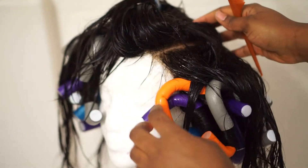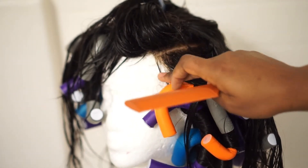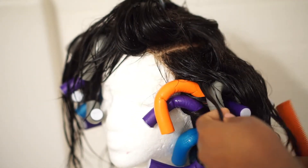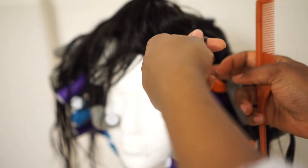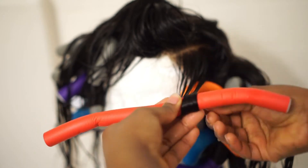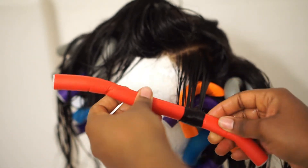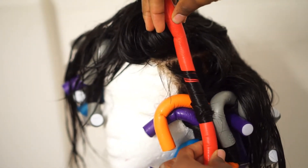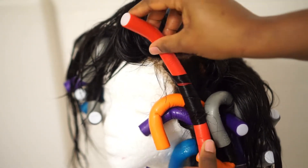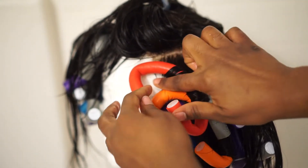When we get to the baby hairs, this is how it's done. You have to saturate it with a large amount of water so that it sticks to the mannequin head just like that. You need them laying as flat as we possibly can. We're going to roll this one just like we did the others, but at the end we're going to position it in such a way that it lays on top of the baby hair, just like that, and holds it in place.